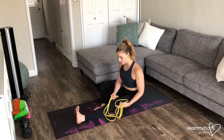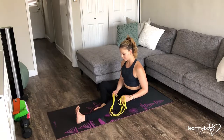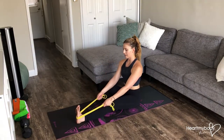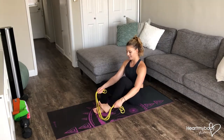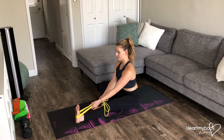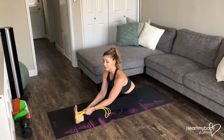Sit on the ground with one leg straight to the floor, press your heel away from you, and squeeze your quads, the front of your thigh. Loop the band around your leg — you might even start here in order to loop it — and then use the band to walk your hands forward as you hinge at your hips.